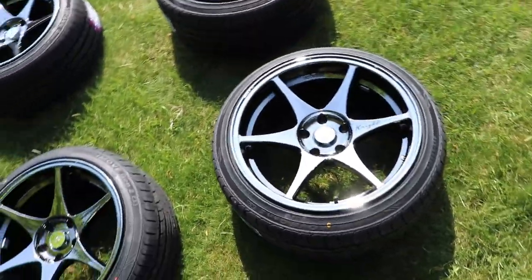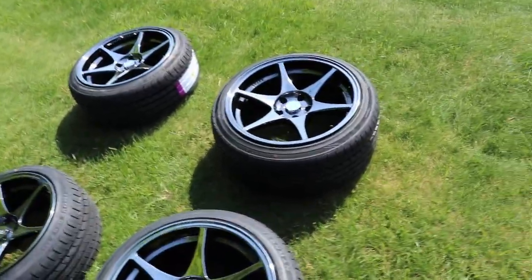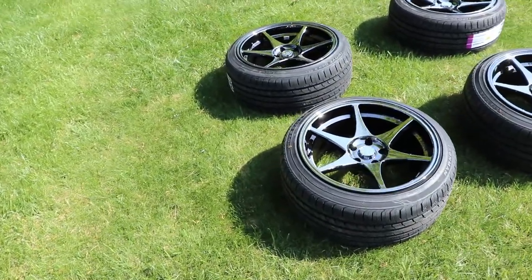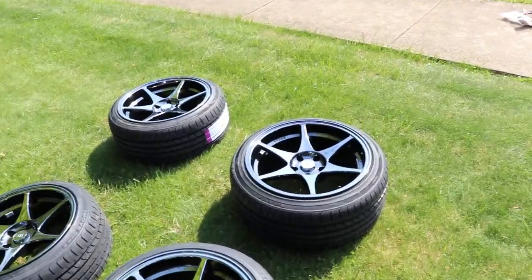In the rear we have an 18x10.5 and the front is an 18x9.5. For tire sizes I got 245/40/18s for the rear, and for the front I got 235/40/18s.